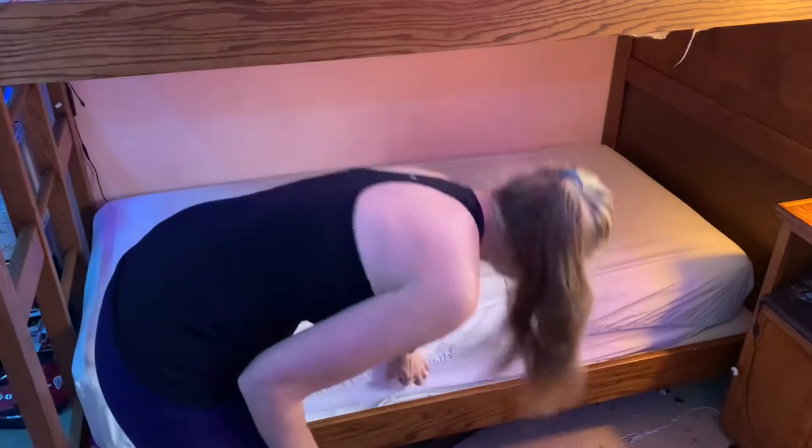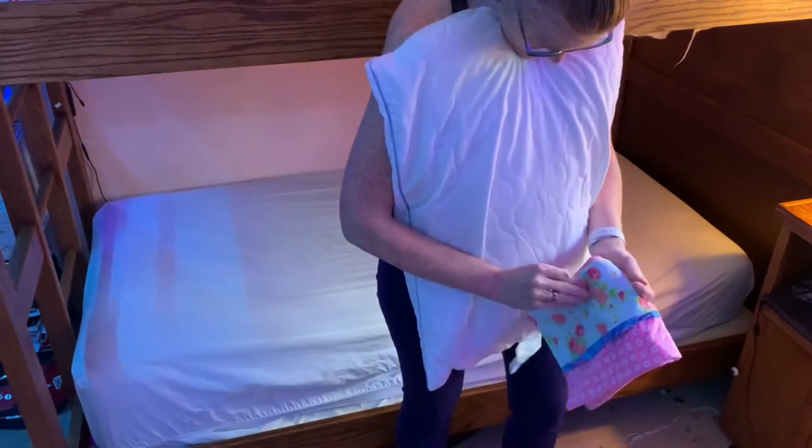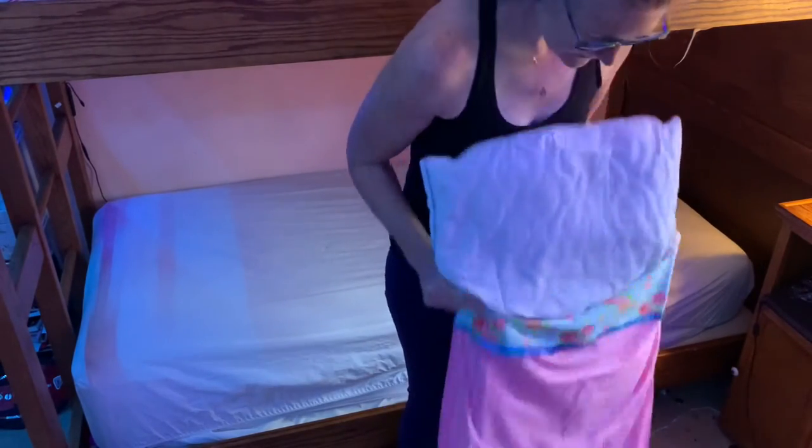This daughter doesn't like a top sheet either, for some reason. And she made this pillowcase with Nana. Isn't that cute?